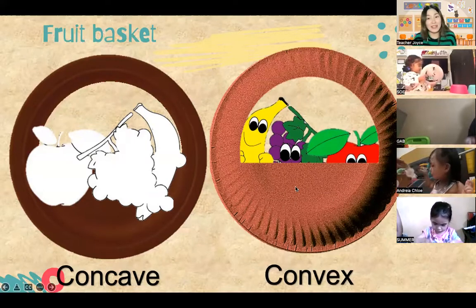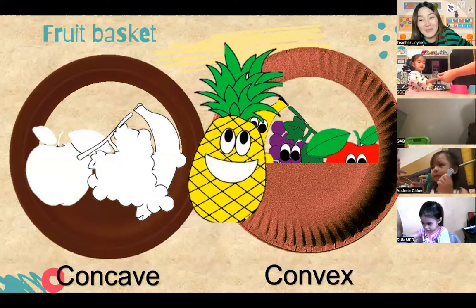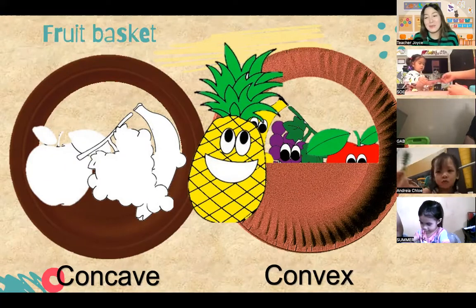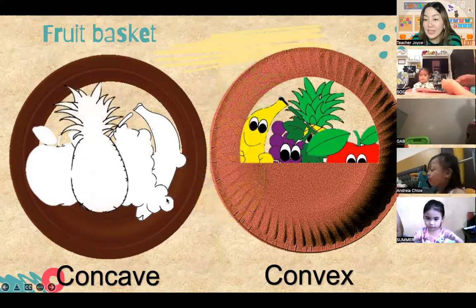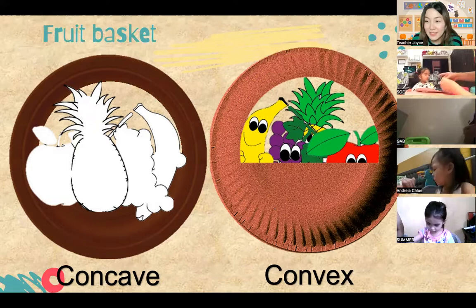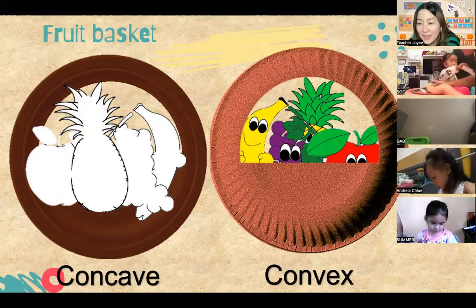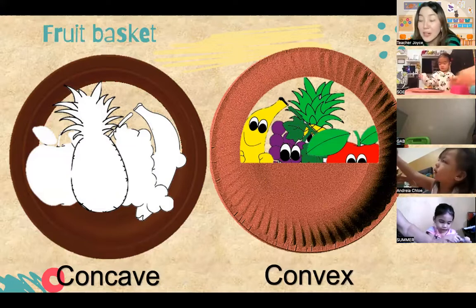Once you have pasted the grapes, the next fruit has spikes on top. Do you know what fruit this is, Andrea? You love the pineapple! So that's a pineapple - be careful, it might be prickly on top. You can now place the pineapple on your basket, just enough that you can see the spikes. Very good! Andrea, wow, that looks like a beautiful basket. Summer, you're doing a great job too!